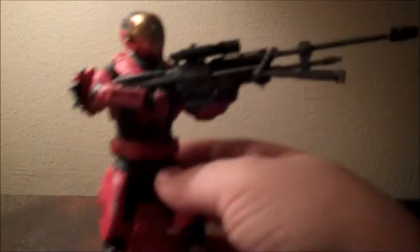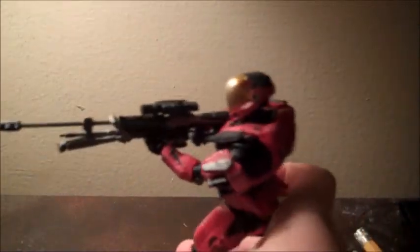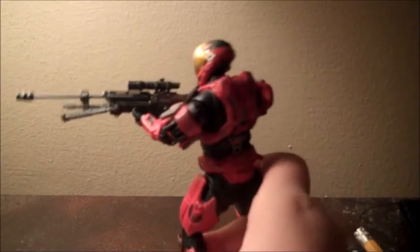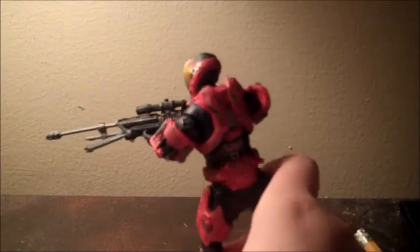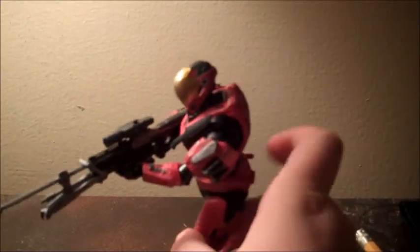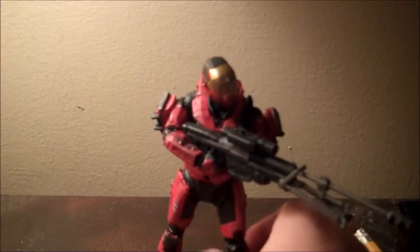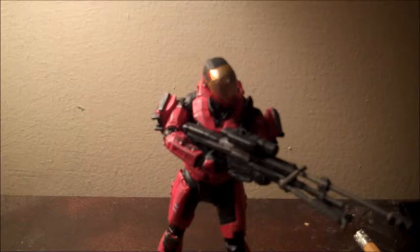The paint job on this figure is very top-notch. I am quite proud of McFarlane Toys — they have really outdone themselves in this series. This is a superb paint job. I was seriously looking forward to this figure because I knew McFarlane would really kick butt on it. My Target was slow, so I had to wait, but here it is, I found it, and I think this figure was worth the wait. It is quite amazing.